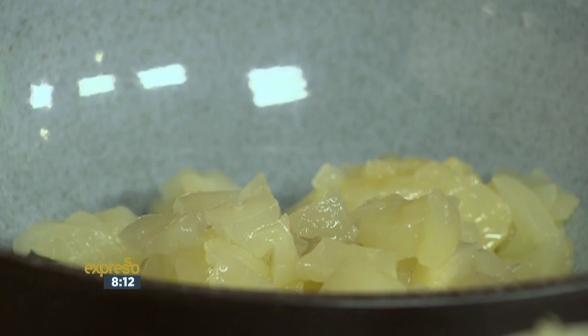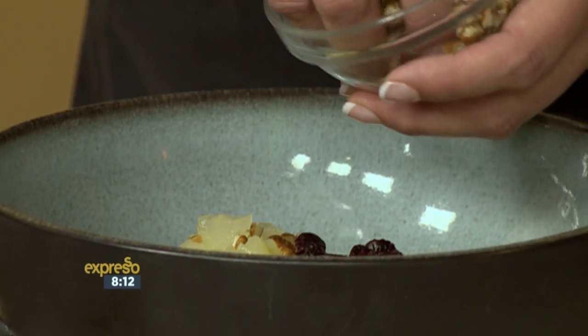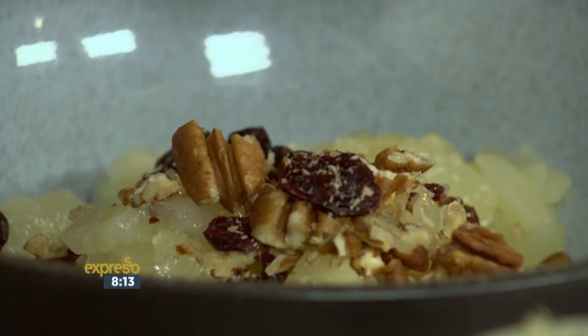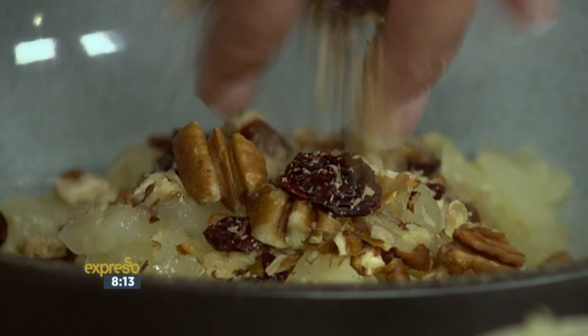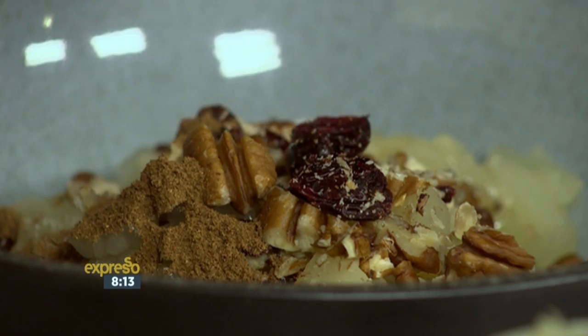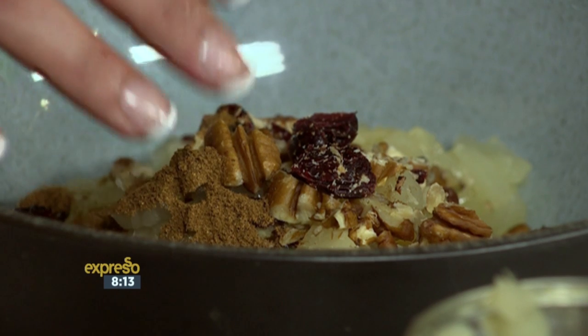And then another thing we're going to add in is the cranberries. I love cranberries and I know you don't like raisins, so I was looking after your needs. But you can put raisins in, or you can omit them if you don't like any of those. I like the cranberry because not only does it give a nice little colour, it's also a nice sweet flavour. And then I'm adding in some pecan nuts and then we add in some mixed spice, and then we're going to top it off with a caramel sauce — so that's why you want that to be the hero of it. It's really decadent.